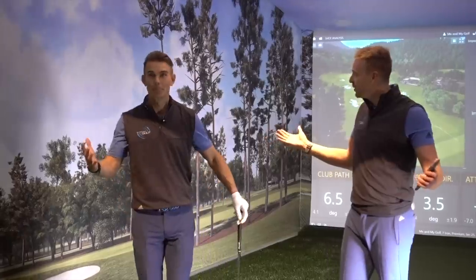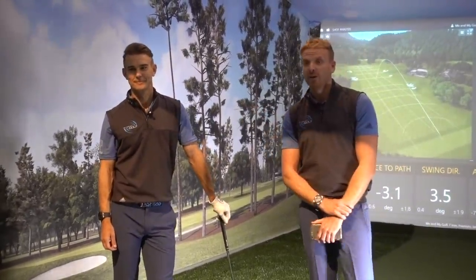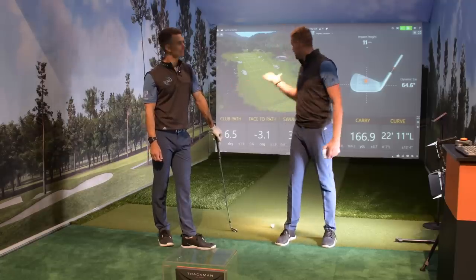Thank you for that intro, John. Now look, Andy, this is a little bit different — this isn't quite the experience. Yeah, so we're at the PGA Show in Orlando, Florida, and we're at the TrackMan booth. This is going to be quite exciting — we're going to see everything on the simulator here.